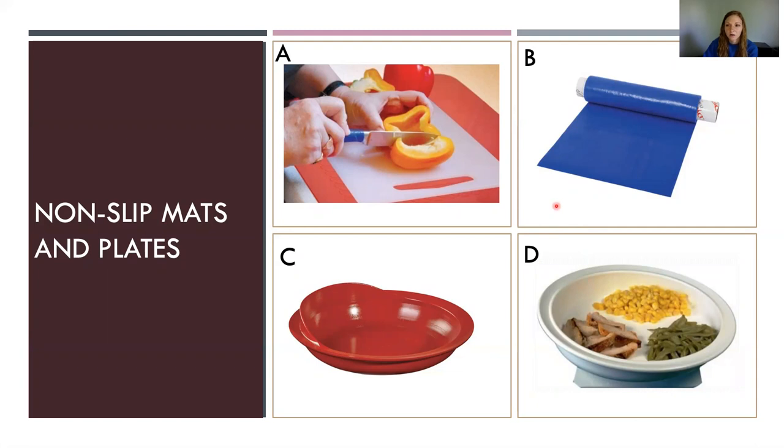Non-slip mats — there are quite a few options. One is called a 10-year non-slip pad at about $54 to $58, but it has unlimited uses — just clean it and use it again under a cutting board, plate, or whatever you need. Option B is Dyson, which comes as a three-foot roll that you just cut to the size you need. It's about $79, but it lasts a long time. When a piece no longer sticks or gets too dirty, you just roll out and cut yourself a new one.